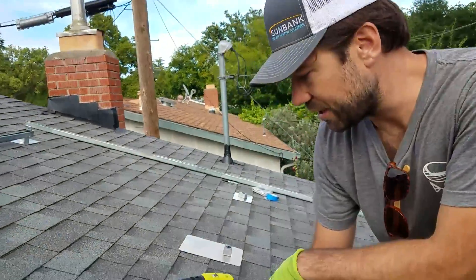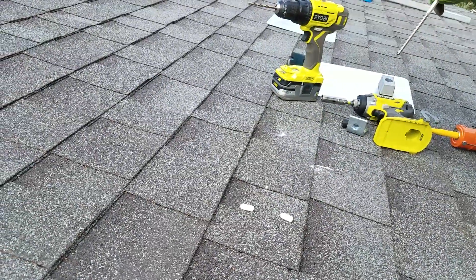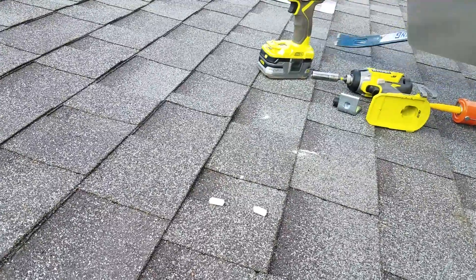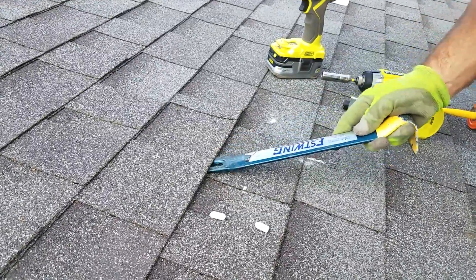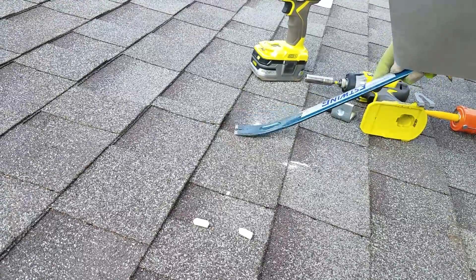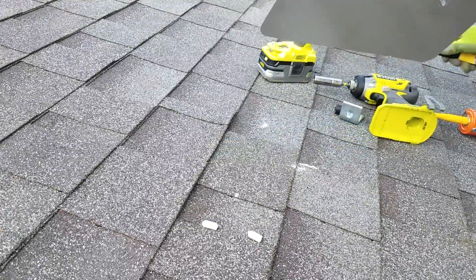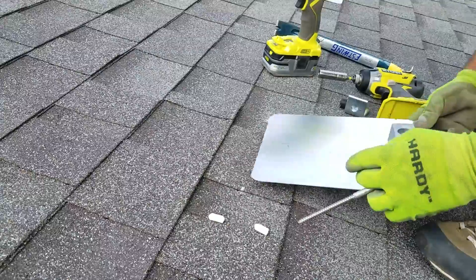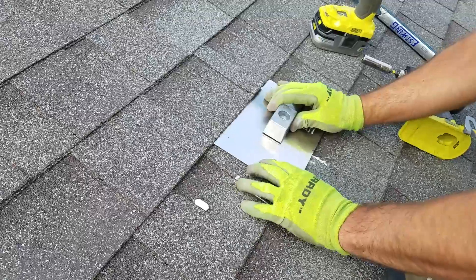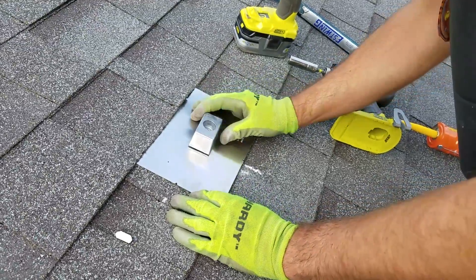We've gone ahead and positioned the bracket and we've chalked out where the flashing should go. In order to install the flashing, the first step is to separate the shingle, make sure that's coming up so that you can slide the flashing underneath there. We're going on that bottom chalk mark there.